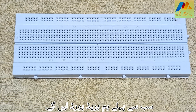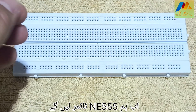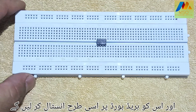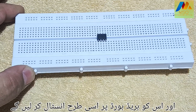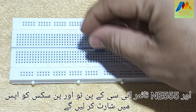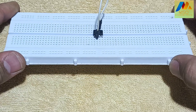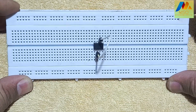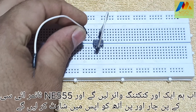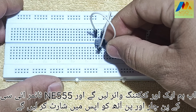Now let's start the project. First of all we will take the breadboard. Now we will take the NE555 timer and install it on the breadboard like this. Now we will take a connecting wire and short pin 2 and pin 6 with each other of the NE555 timer IC. Now we will take another connecting wire and short pin 4 and pin 8 with each other of the NE555 timer IC.